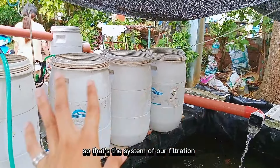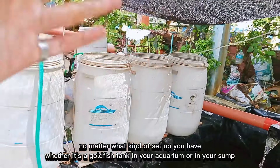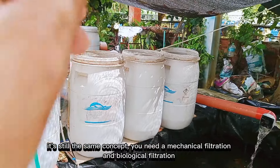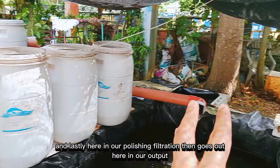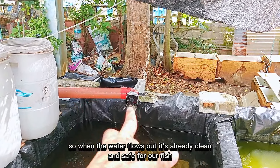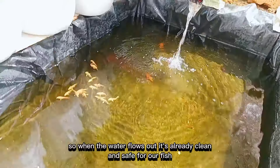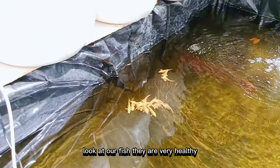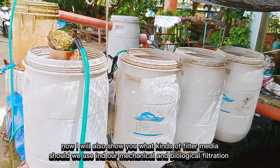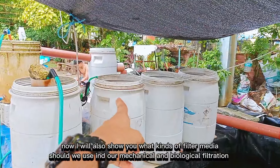Ang importante gayod nga namoy — mechanical filtration og biological filtration. Kung naa mong duha, nindot na ang cycle sa inyong fish tank or koi pond. Moto yung sistema diri sa itong filtration — exacto yun na sistema sa tanang nga setup. Kung bisag-unsapan na yung setup — goldfish tank, aquarium, sump — need gayod mo mechanical filtration og biological filtration. Karon ako na pong ipakita sa inyo kung unsa nga mga filter media ang angay ibutang sa mechanical filtration o sa biological filtration.